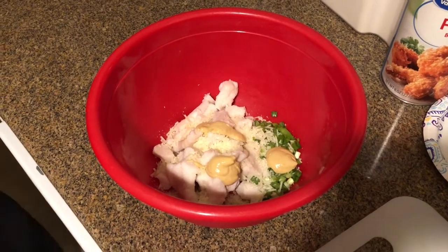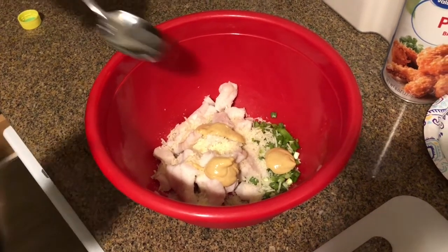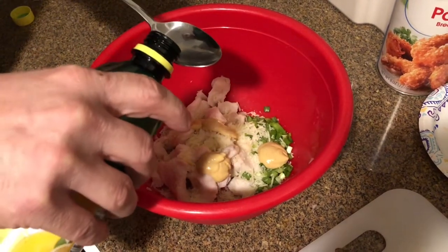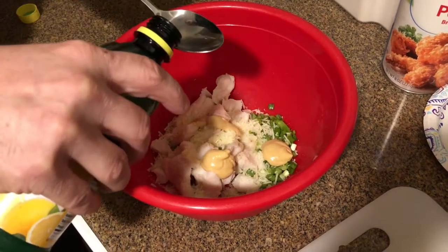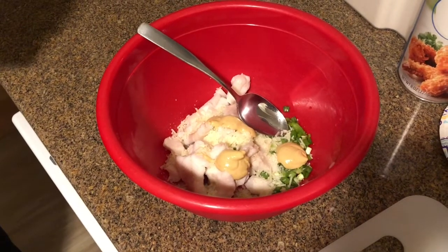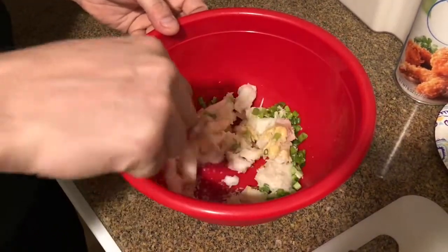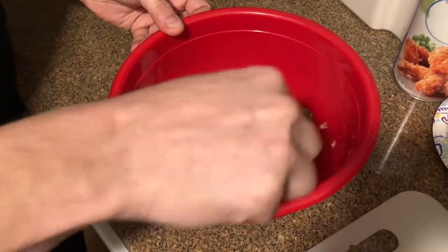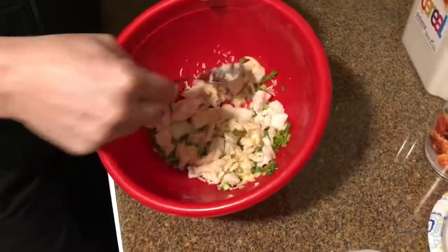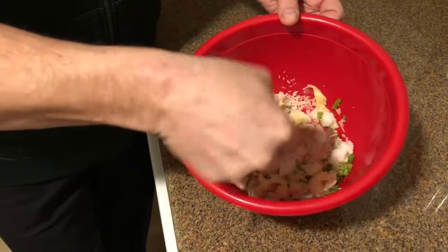Here's our Dijon mustard and our lemon juice going in. The kitchen already smells amazing — this is very aromatic; those veggies are really gonna make your whole house smell yummy. Mix it all up. You'll see the fish is already super flaky, so it's already gonna start to shred all by itself.